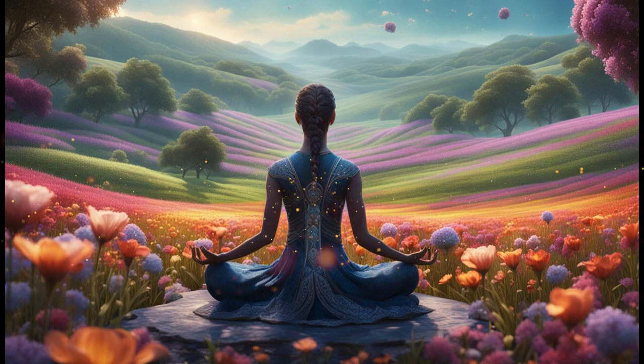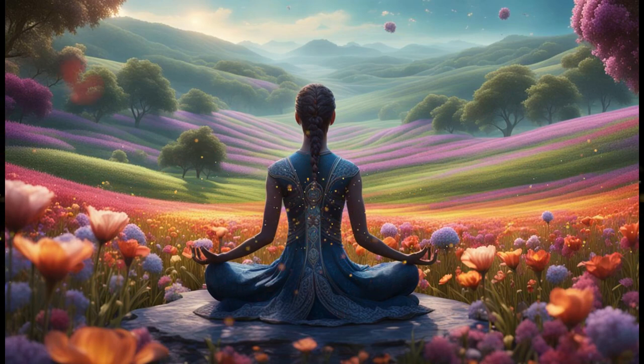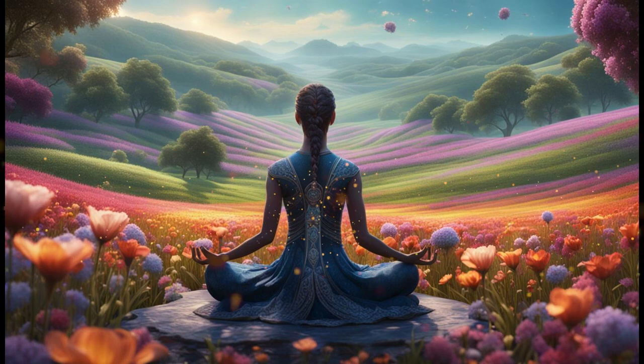Now bring to mind any thoughts or feelings of anxiety that may be present for you right now. Acknowledge them without judgement, allowing them to simply be. With each exhale, imagine releasing these thoughts and feelings like clouds drifting away in the sky. Visualize them dissipating into the air, leaving behind a sense of peace and tranquility in their wake.